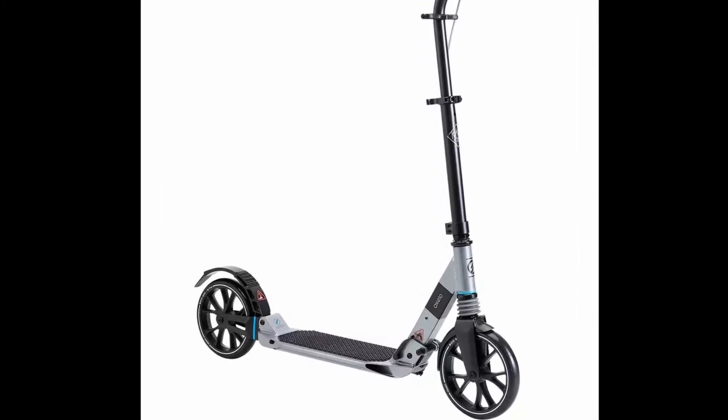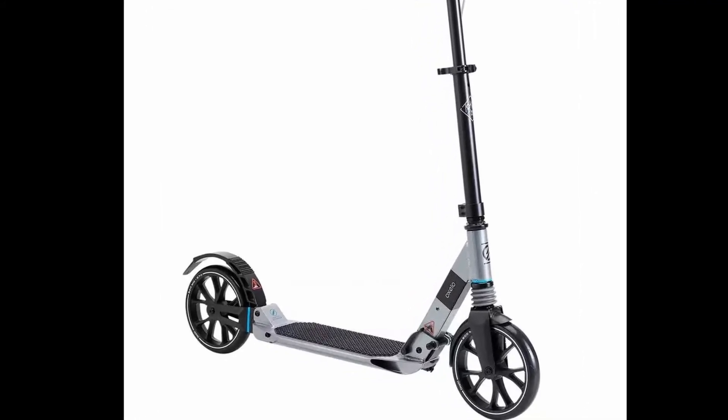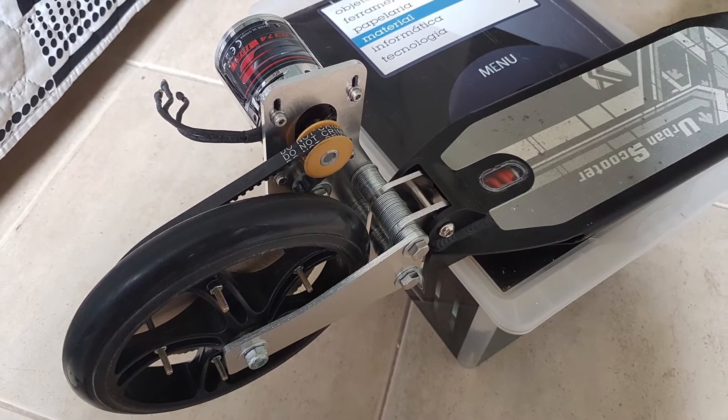Hello guys, in this video I'll show you how I transform this common model of scooter to an electric version.